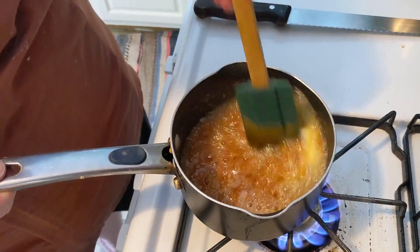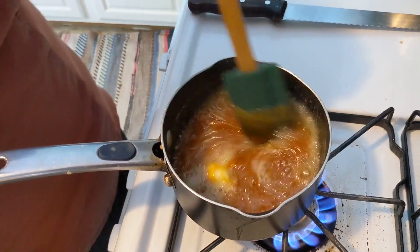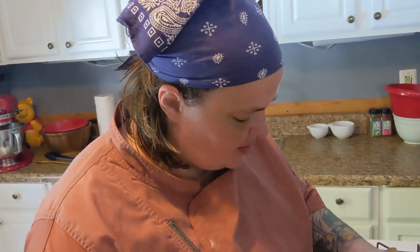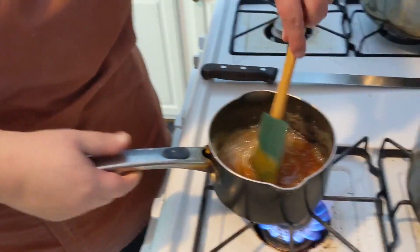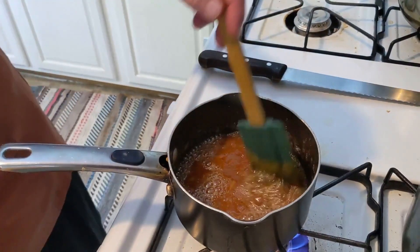Just get that butter nice and melted — keep stirring it. If you guys want to make salted caramel, at the end you're going to want to throw in a teaspoon of salt and it'll be salty. But we don't need that, so I want to make sure we get this butter well incorporated. It's obviously separated, and now we're going to put in about half a cup of cream.